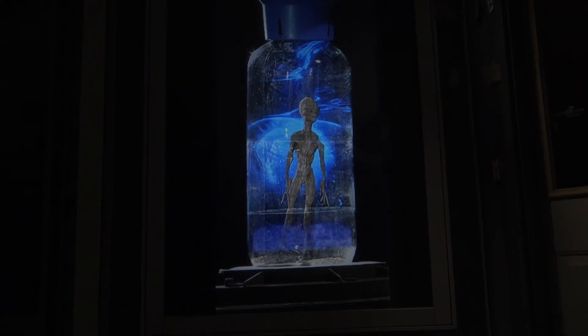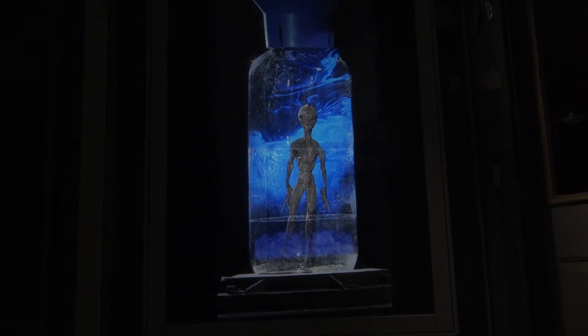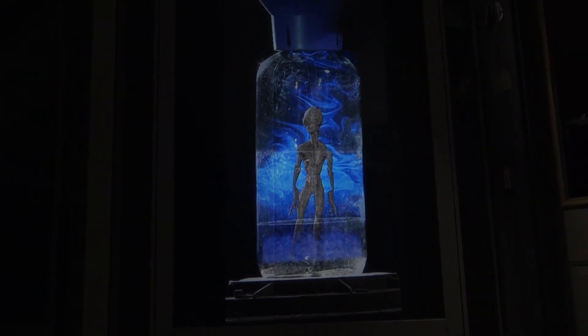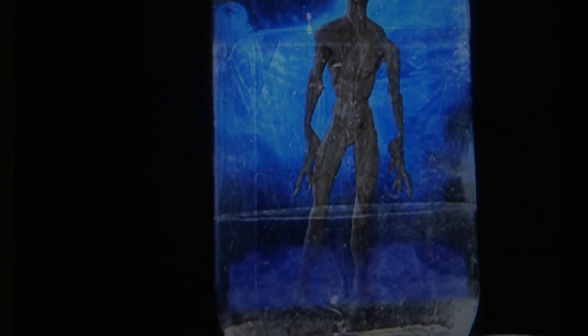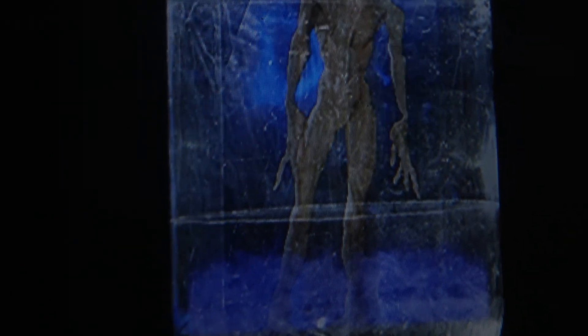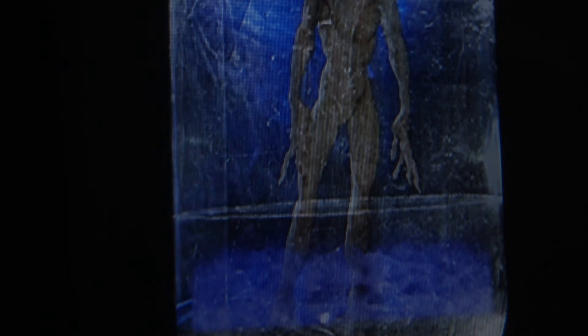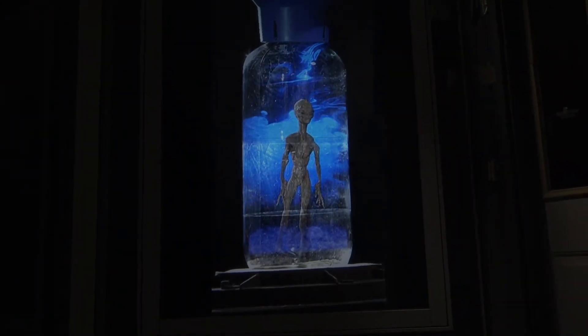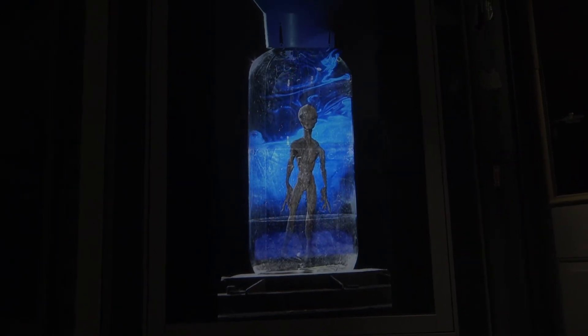In this example, what you might be thinking are the seams in the screen — those little diffusions you see there — that's actually our effect. That's the big glass chamber we filmed the alien in, and from a normal viewing angle you just can't see it.